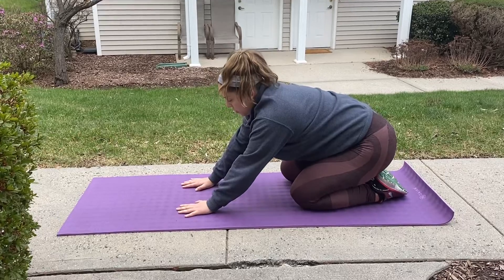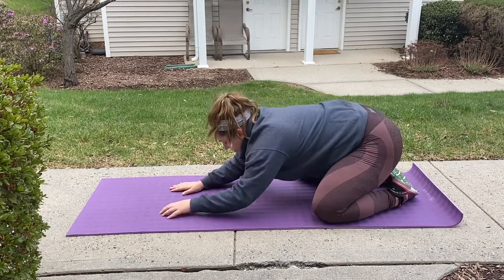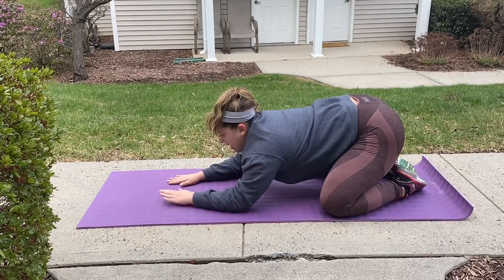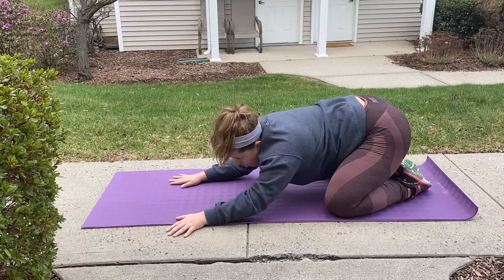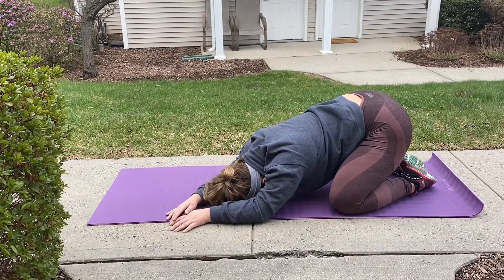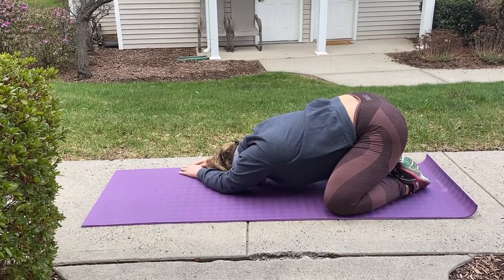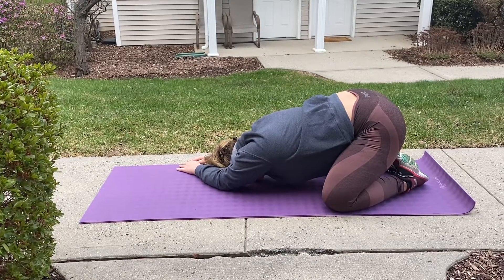Then we'll sit back into any comfortable child's pose. You can stack your fists, you can have a wider child's pose, and just allow that lower back to release. Rest the forehead on the mat and bring that attention back to your breath here. Allow yourself to relax in child's pose for a full minute. We'll walk our fingertips over to the left side, feeling a gentle stretch in our right side, and slowly back to center, and then over to the right side, and slowly back to center.